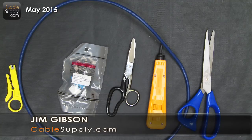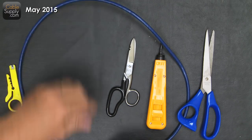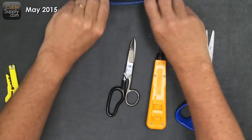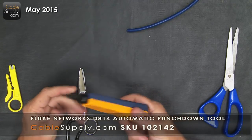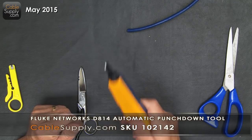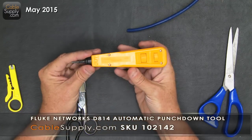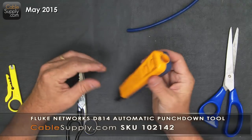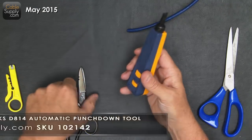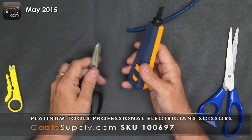I have some tools here. If you're a professional, you want a punch-down tool like this. This is a top quality professional tool from Fluke. We're going to talk about this, and then talk about this scissor and how to use it and everything else.